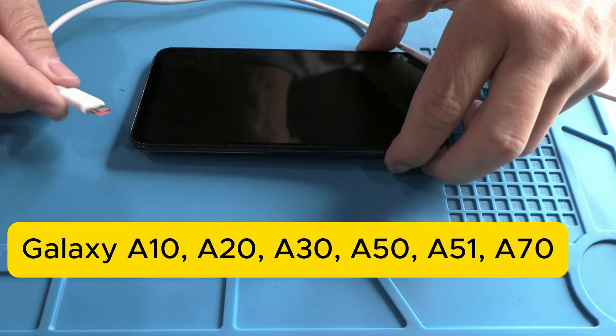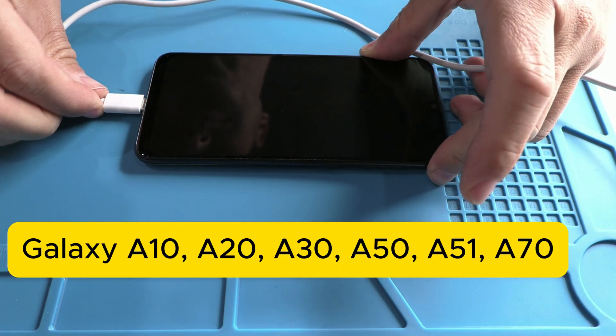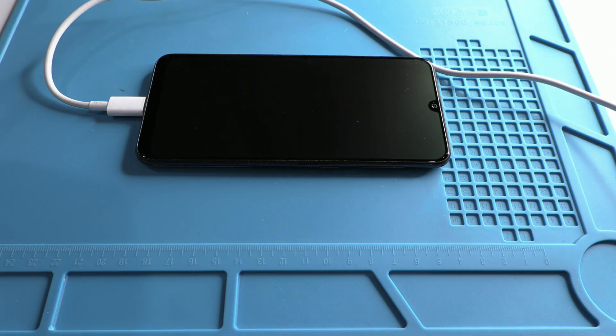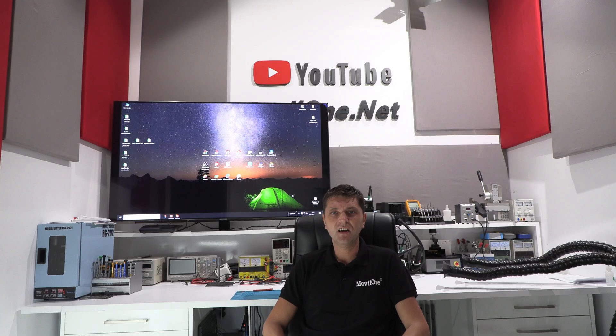Attention! Is your Samsung Galaxy A10, A20, A30, A50, or A70 not turning on, not charging, or completely unresponsive? Don't throw it in the trash. Today I'm bringing you the real and definitive solution.